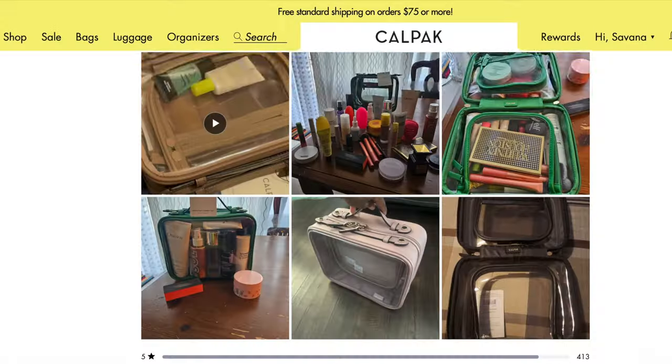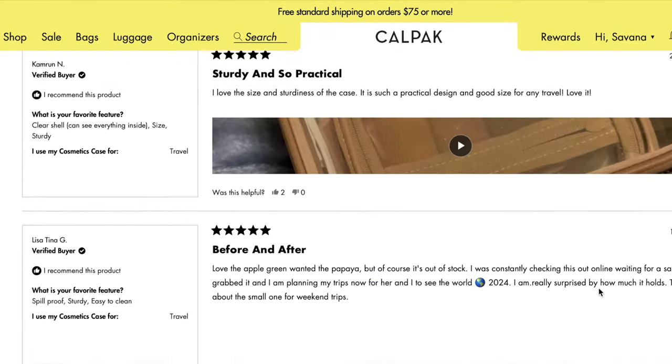There are currently 15 colors of this in stock, so if you're not a pink person or just don't love this color, there will be something for you. As far as material, it's a clear container made out of PU and PVC, and the interior is polyester. The bag is really lightweight — it is only 1.3 pounds — which is great because a lot of the stuff we like to put in these can be a little heavy. On their website, it is rated 4.9 stars based on 440 reviews.